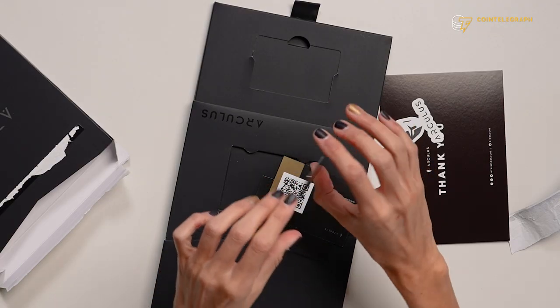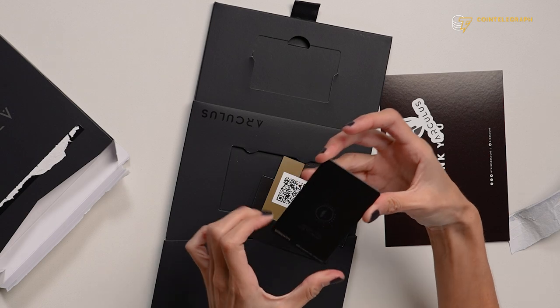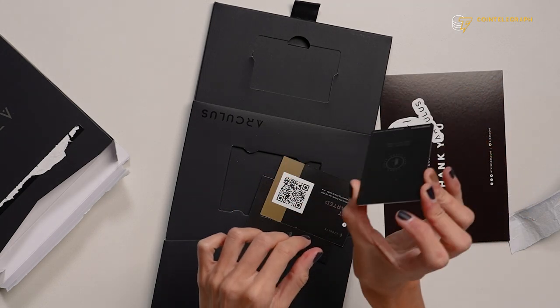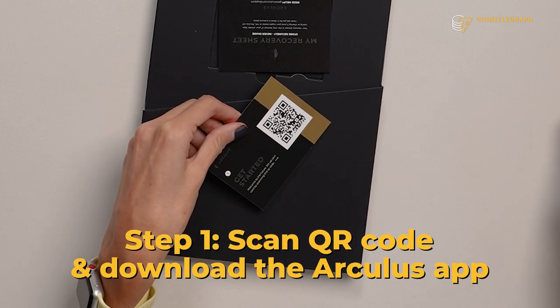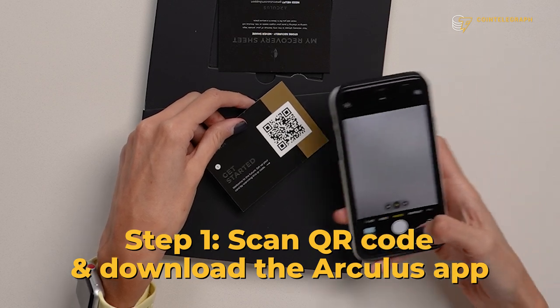On the bottom tier, you have the Arculus card, which looks and feels like a credit card. It's a really good design, and this is what you use to put your phone to, to allow for transactions to take place. They make it really easy with this QR code — all you have to do is scan it with your phone to get started. So let's go ahead and do that.